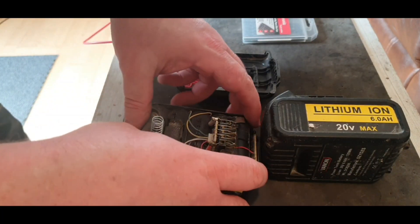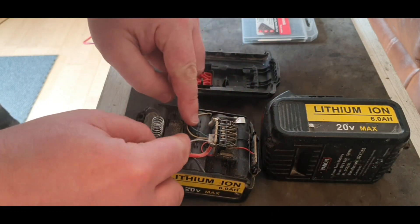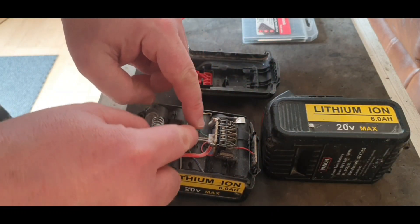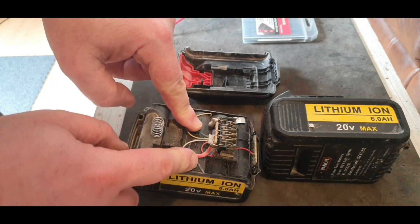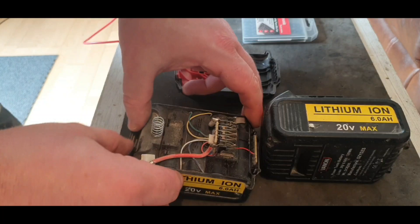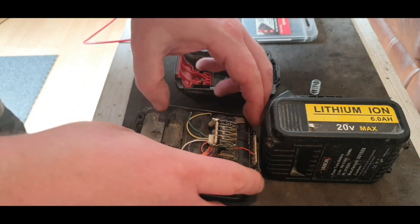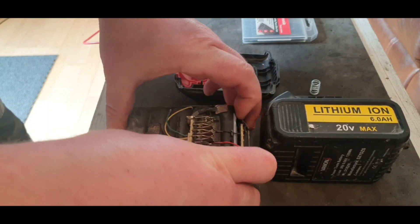Right, it just looks quite similar inside. One difference I notice is there's no nickel strip — it's all little wires going to the cells. There's no nickel strip on the top of this at all.